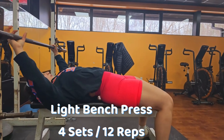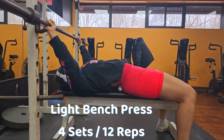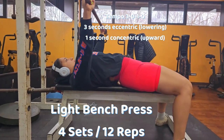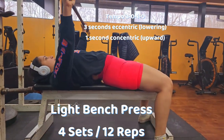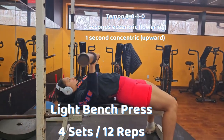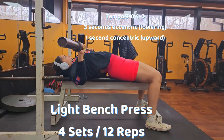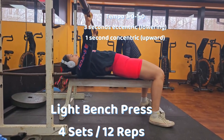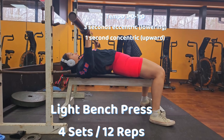We're starting off with light bench press. Your goal will be four sets of 12 reps. Of course, if you want to go higher and test yourself, do not hesitate — follow your own body. I also added a tempo, which should be 3-0-1-0.